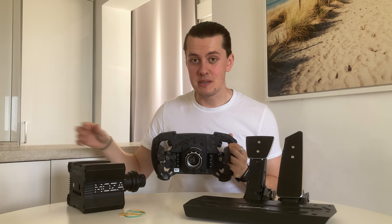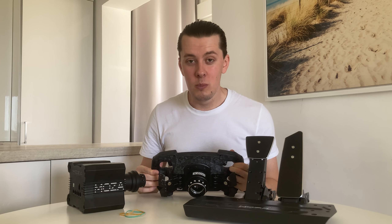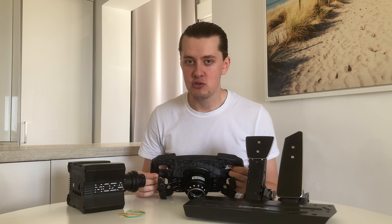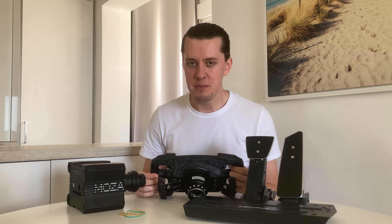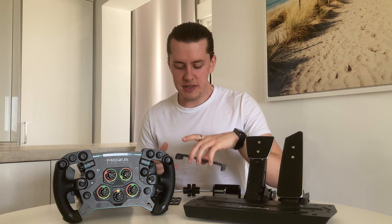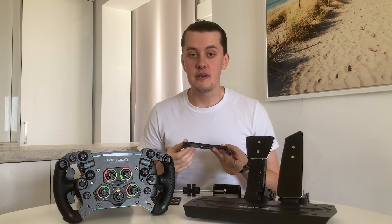Overall for a first impression this is a good 8.5 out of 10, possibly a 9. Setting up this part of the wheel is very simple — I almost did it without instructions. It's very intuitive and straightforward.